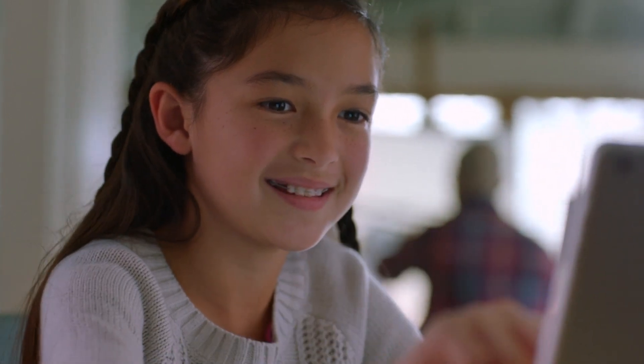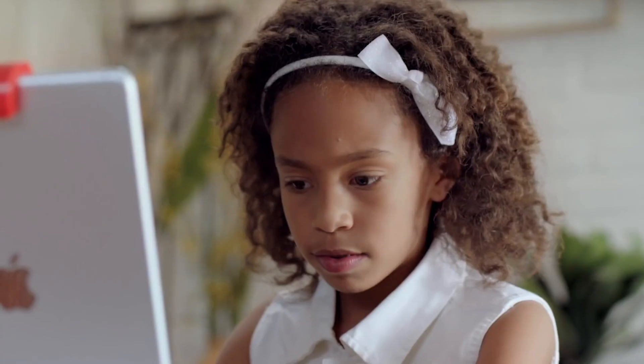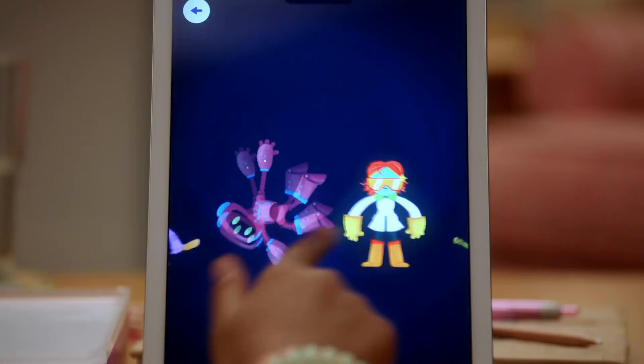This kit is fantastic because it builds coding skills in progression, which means there's always something exciting to discover as your child learns and grows.